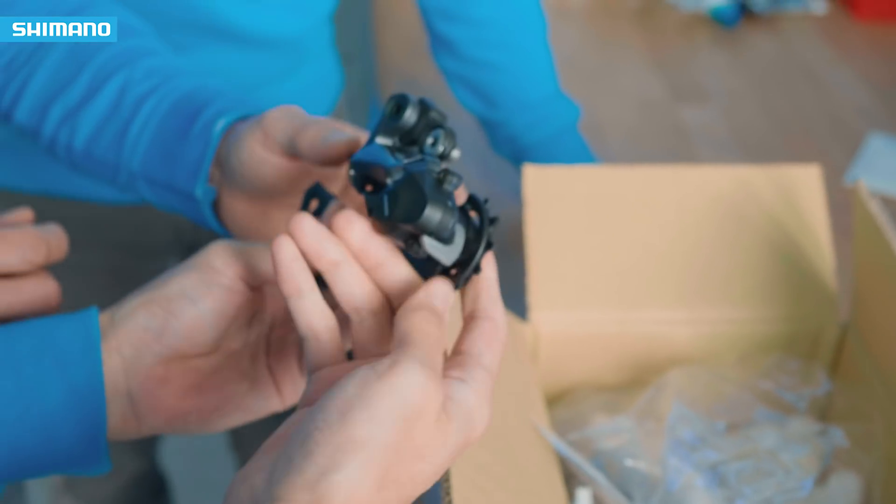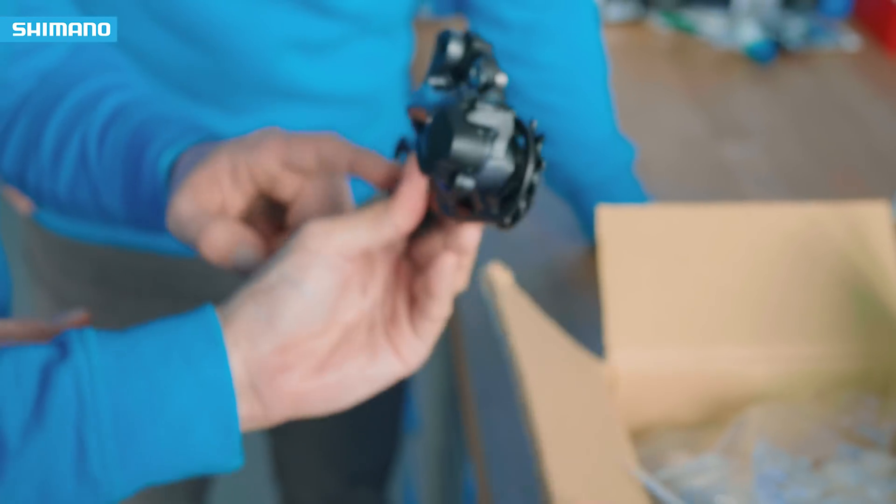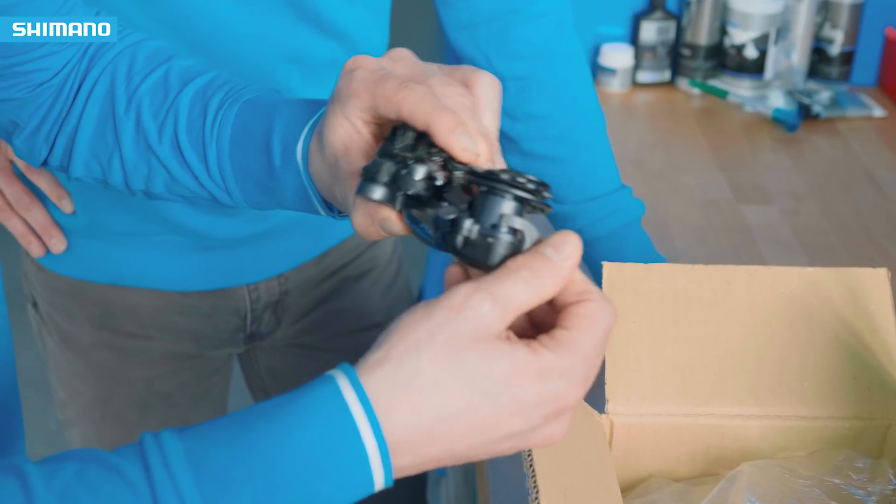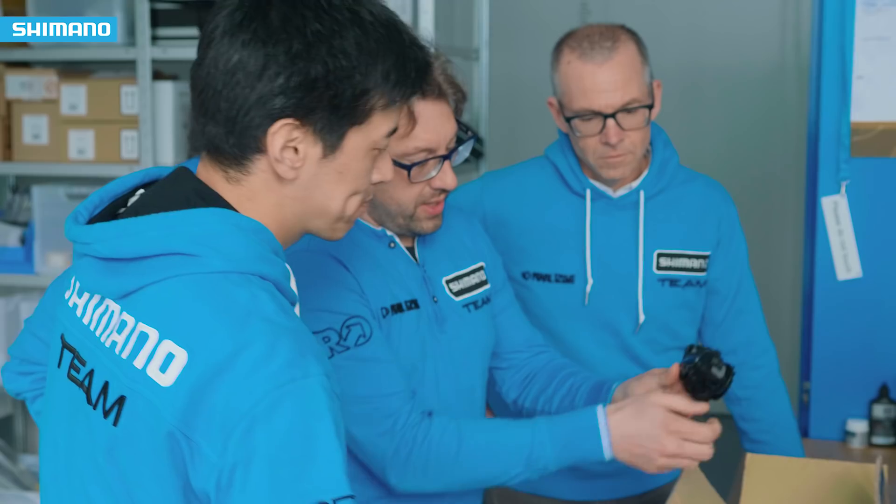I'm Hiroshi Matsumoto from Shimano Japan. I'm personally in charge of the whole road components. RX means road crossover. It's especially for the gravel and some unpaved roads, and it's a perfect solution for vibration.